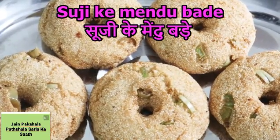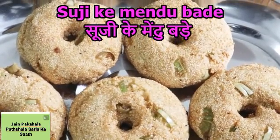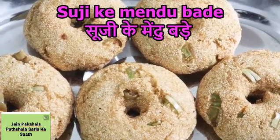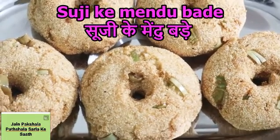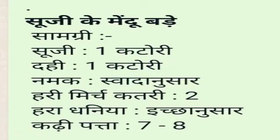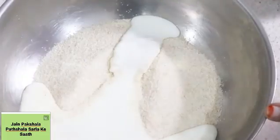You can make mehendubaday whenever you want. So now let's start this recipe. We have added a katoori suji and we have added paun katoori dahi.